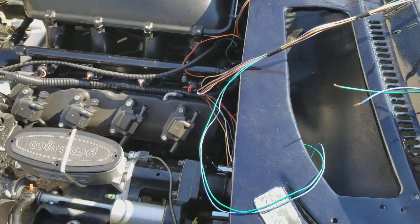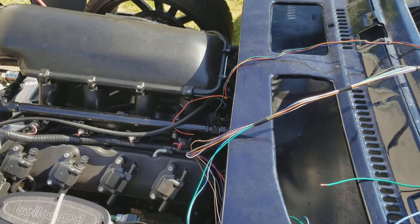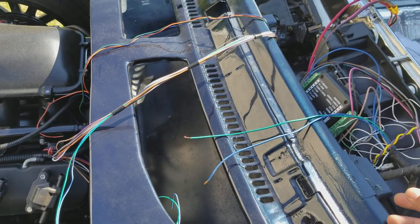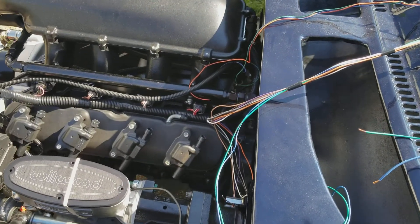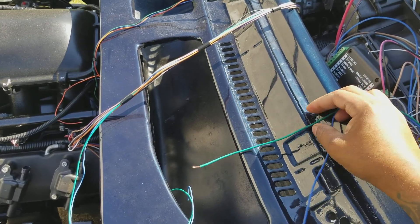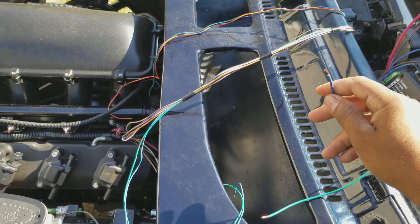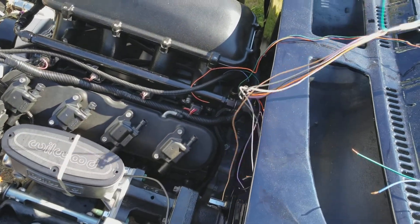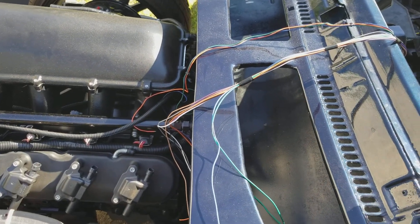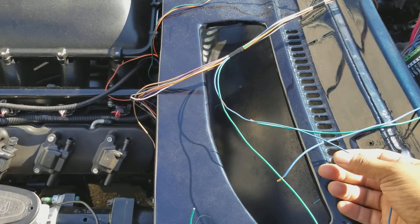For instance, at least with a Dakota Digital dash, some of the wires you can't use because you have to use their sending unit in order for the dash to read right. For example, your oil pressure and your water temp — since you have to use their sending units, these two circuits become free. For my PSI harness and PCM, I can use these two circuits for my fan controllers, and they just happen to be the same color — look at that.